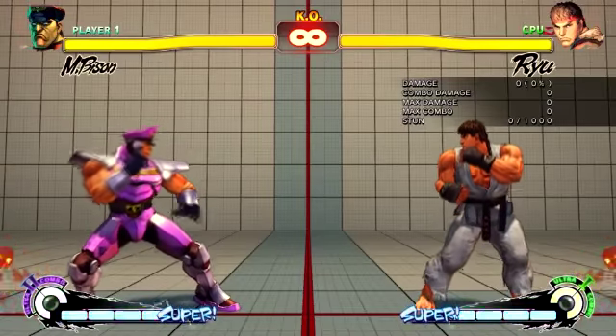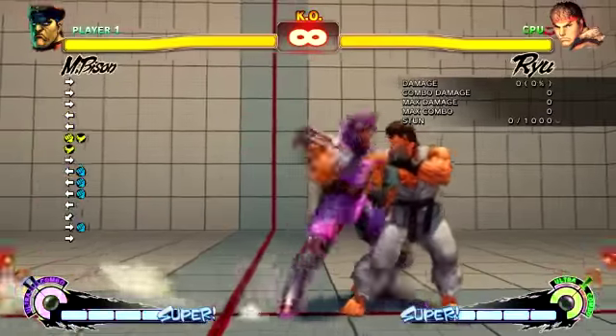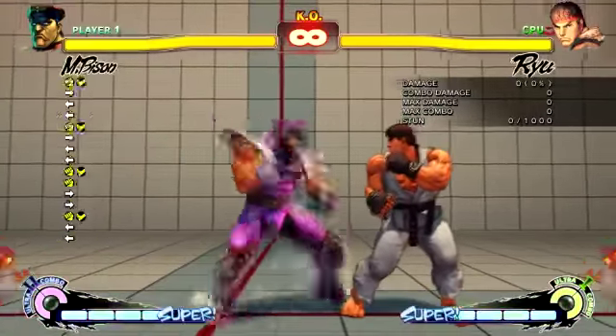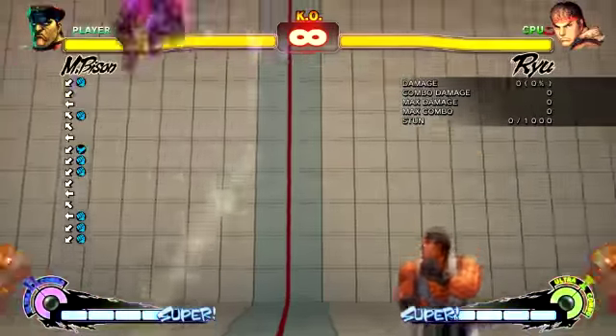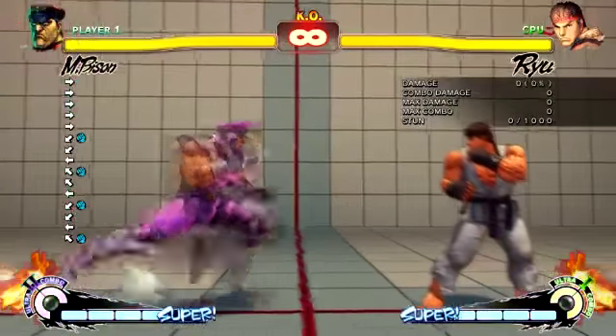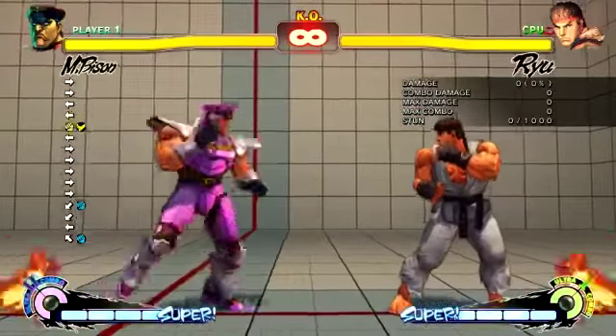You may notice something different - I've got an input display now, so hopefully you'll be able to see basically what I'm pressing, how long I'm charging for. Most importantly, it'll help you see as soon as I jump up that I'm charging, etc.